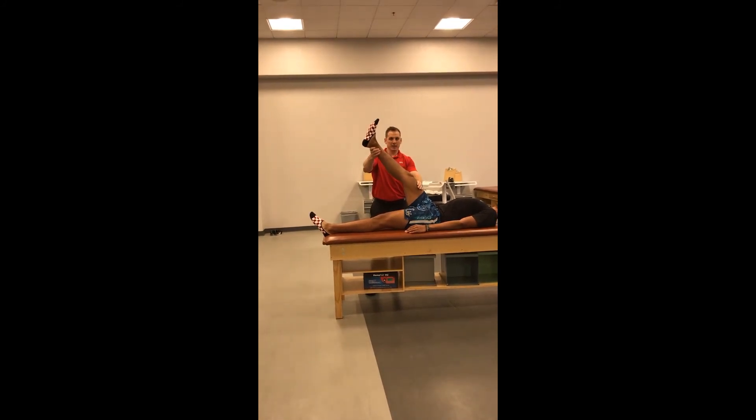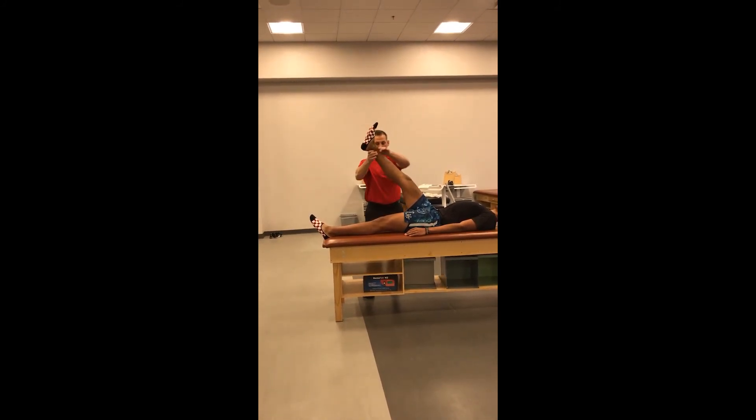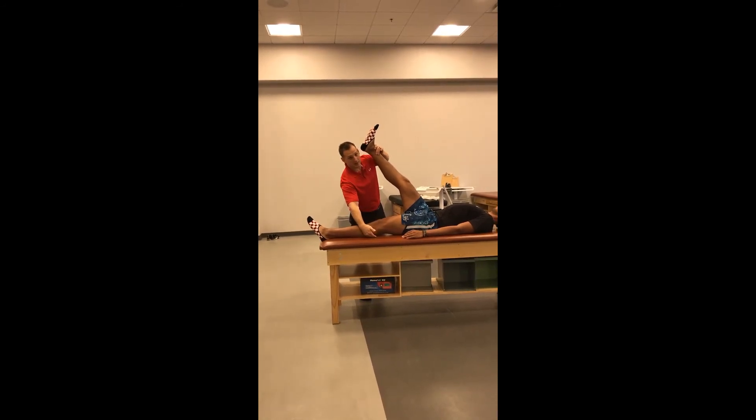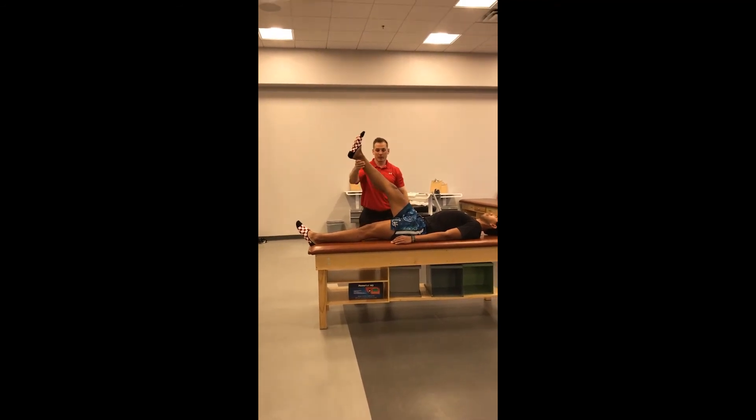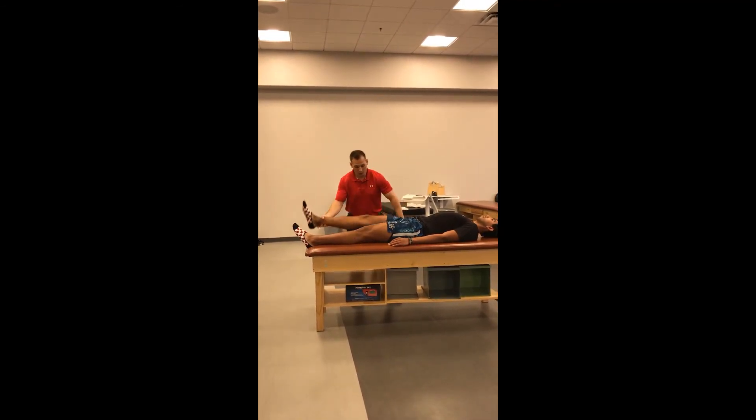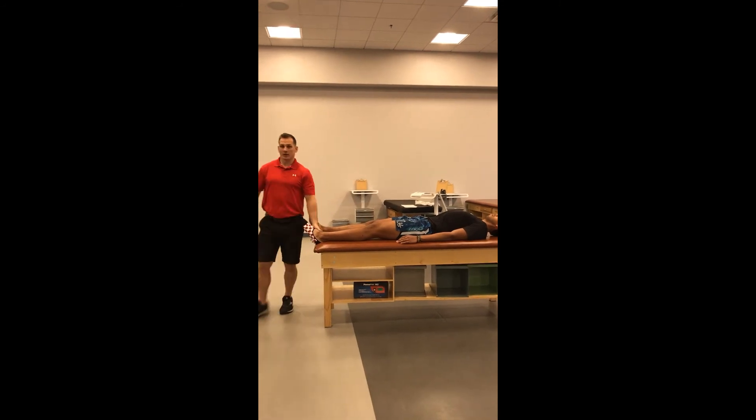Once the leg being tested has the knee in full extension, and the opposite leg is in full extension and rested against the table, that's where you'll take your measurement with the goniometer. Once you have that measurement, you'll have them lower their leg and test the opposite side.